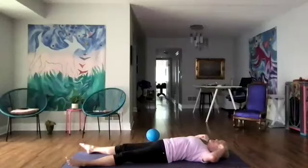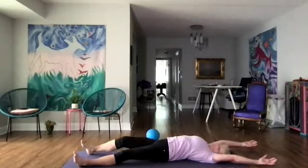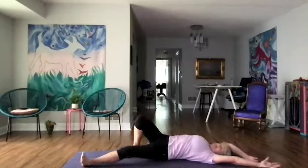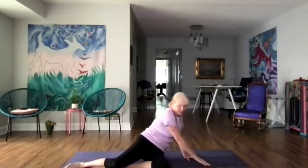We're going to reach our arms over our head and lengthen, taking a deep breath, rolling over to the side. We're going to press ourselves up. Let's come on up and bring our hands to our heart to seal in our practice today together. Taking a deep inhale and sigh. One more time. Namaste.